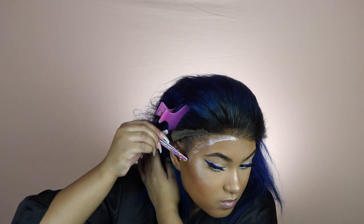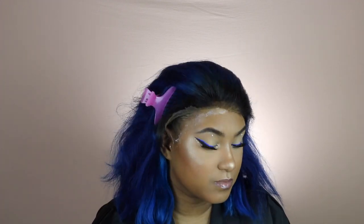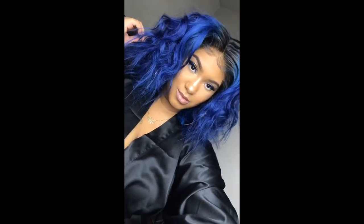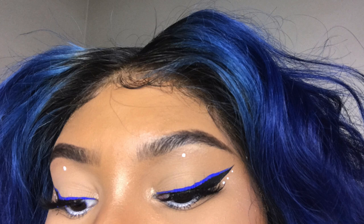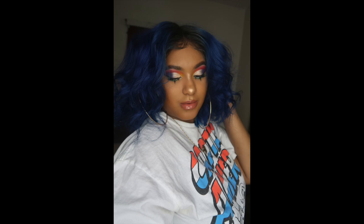I filmed the removal process three times, so the next clip you'll see of me removing the wig will be in a different scene. This install lasted about two and a half to three days with one layer. If you want the wig to last a good week, I'd say go in with two or three layers for maximum hold, but if you just need it for a couple days, one layer will get you there. I styled my hair off camera, and right here you can see my lace up close on day three - the sides had lifted but that front part was still down nice and flat.